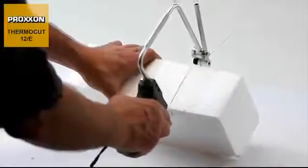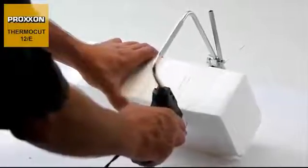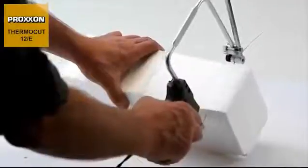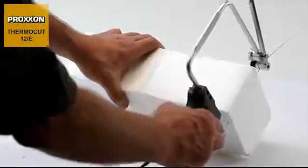The ThermoCut 12E hot wire cutter is designed specifically for free modelling in the areas just mentioned. Being light and compact, it can be guided extremely well.